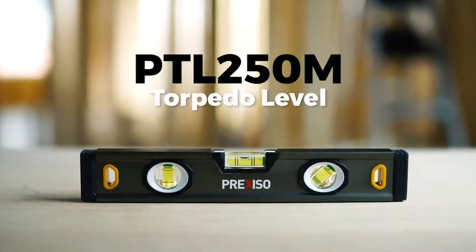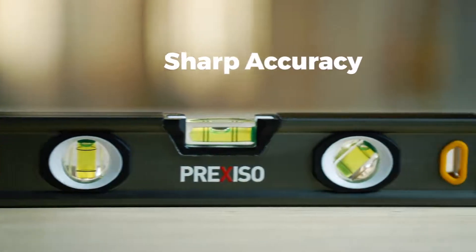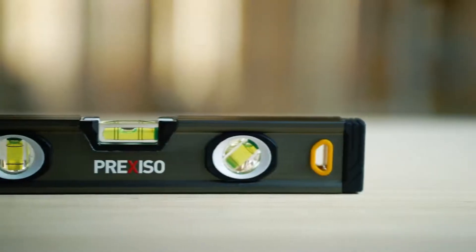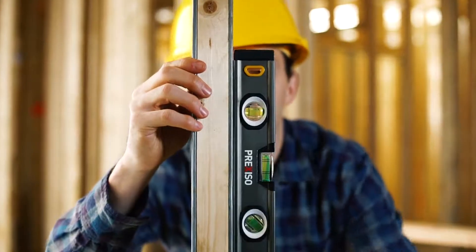The PTL 250M 10-inch torpedo level has three vials for measuring 45 degrees, 90 degrees, and 180 degrees, accurate to 0.5 millimeters. The magnetic base holds it in place, while its rubber end caps help protect it from impacts.